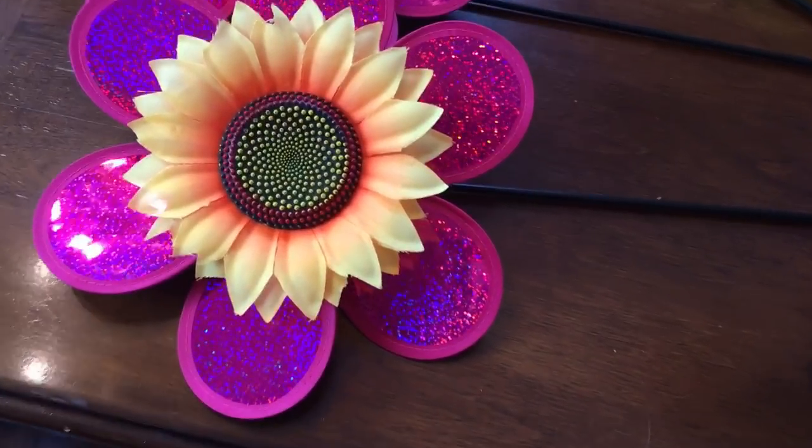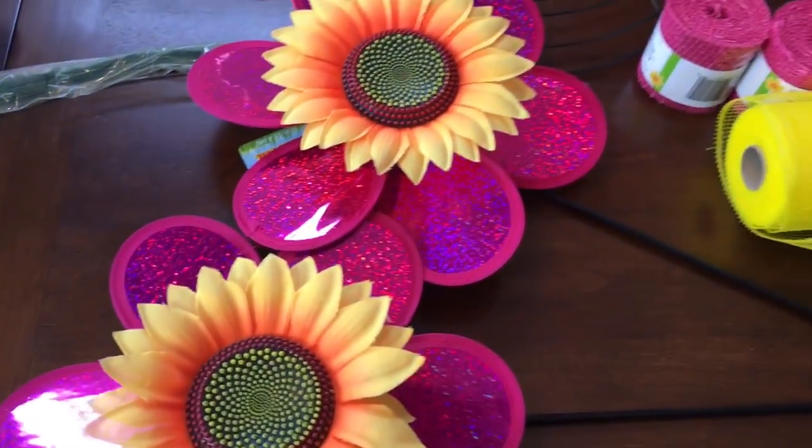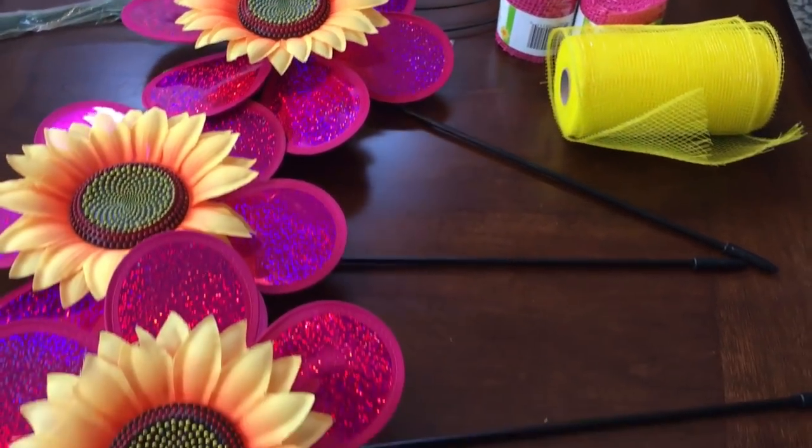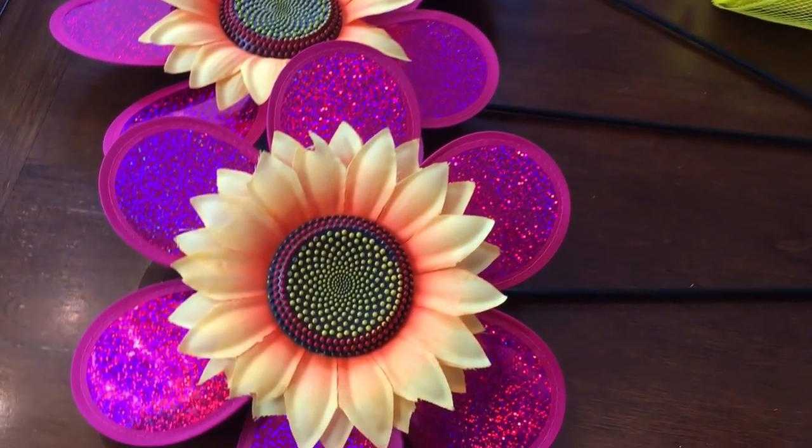Hi guys! Welcome to my channel. Today we are going to be making a fun pinwheel wreath and this is very inexpensive. Everything just about it is from Dollar Tree.